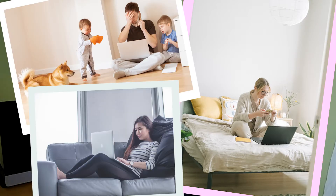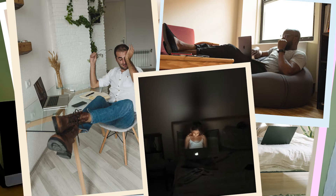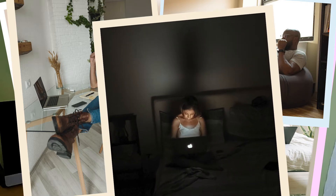Does any of this look familiar? We get it. Researchers from the University of Cincinnati's Department of Physical Therapy concluded that most home office setups are not ergonomically sound, and this is always due to posture. In this series of videos, we will provide you with the three steps to making your home office setup ergonomically sound.